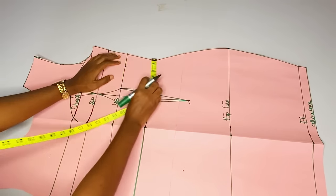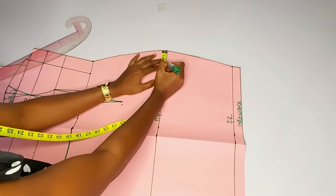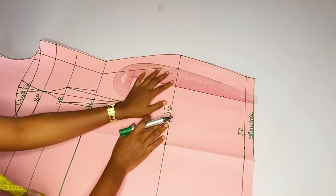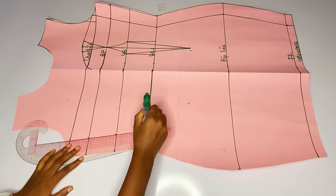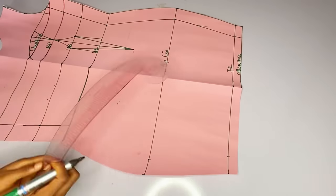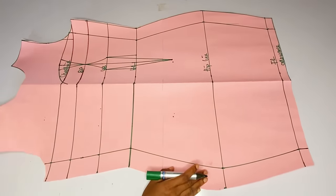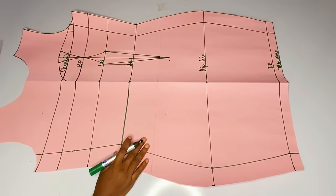First of all I will take out the two inches I added for our normal seam allowance. Remember while I was cutting I was adding two inches for seam allowance. This pattern is open right now. I want to mark out those two inches seam allowance. I am done marking on the left hand side and I am marking on the right hand side — I will take out my two inches so that when I mark my asymmetric waistline it will not change after joining my gown.